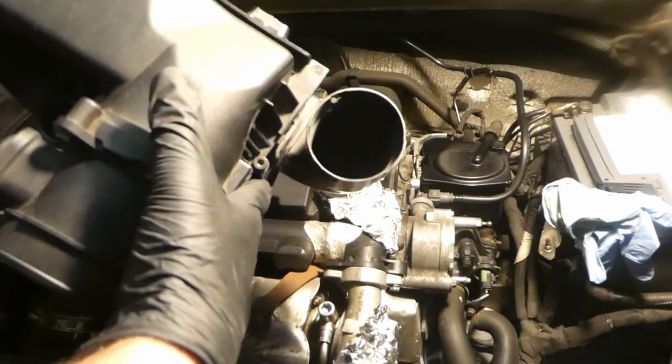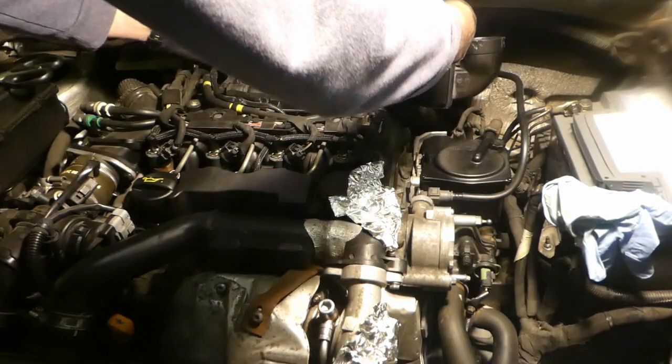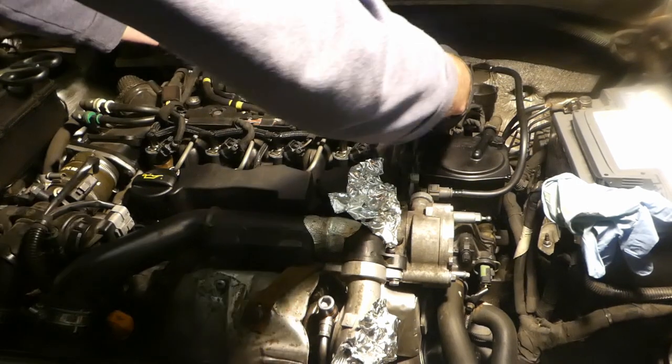Also, while reassembling the air pipe to the turbo, there is a rubber o-ring here that had gone really flat and wasn't making a good seal — oil was pooling at the edge. Replace this o-ring as well. It's a tight fit to the crankcase breather but push it in firmly.